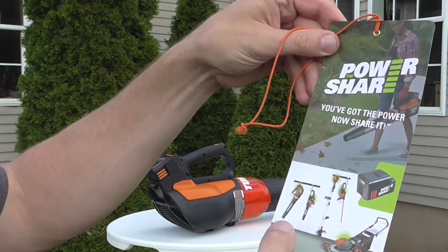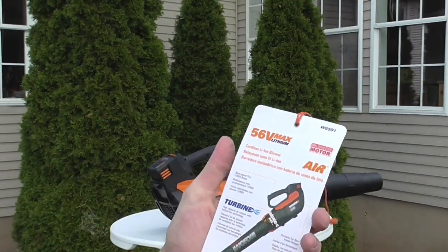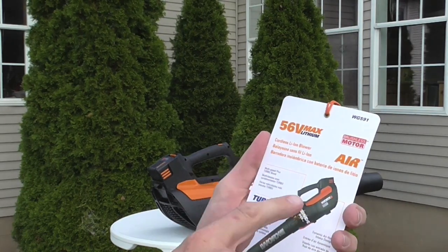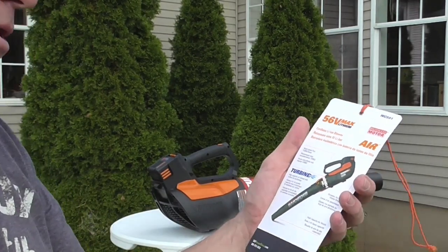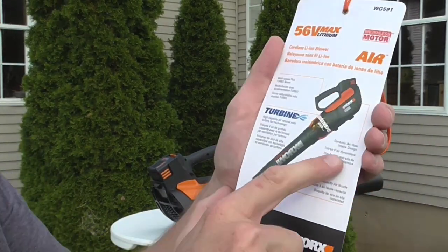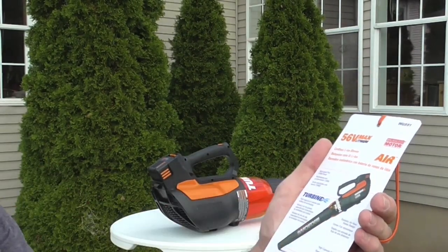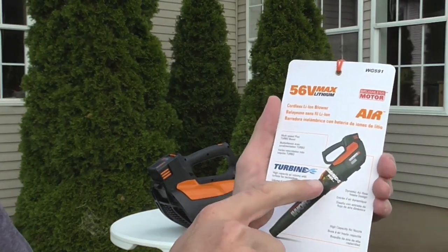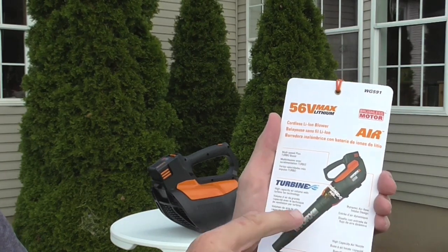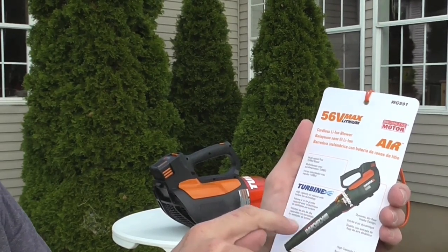WORX makes a full line including a chainsaw, line trimmer, hedge trimmer, and lawnmower. It features multi-speed plus turbo boost — when you kick in turbo boost, you can really hear it, the wind is really whipping. It has a dynamic airflow intake design, a high-capacity air nozzle, and turbine fan technology that twists the air like a tornado as it comes out.